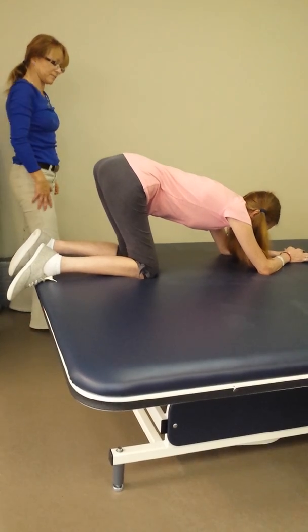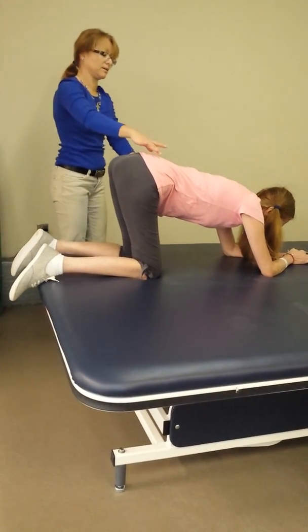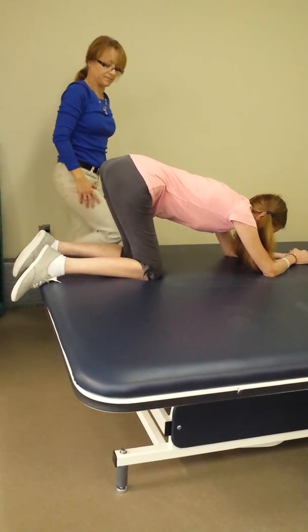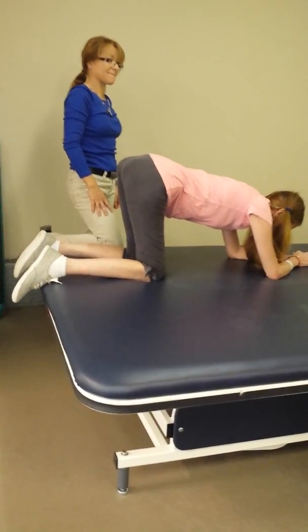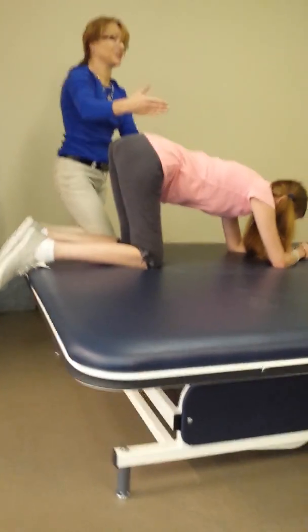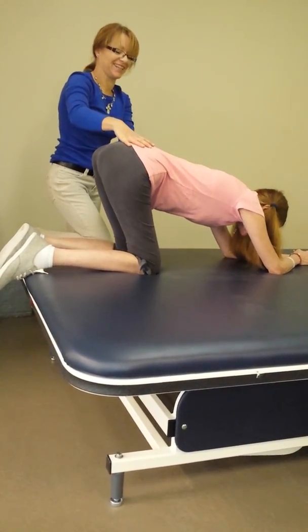A tall, big, big, big. Chest up. Good. Now come forward. Towards the ground. Keep going. See how she can feel right away — she can't get the arm up in the air the right way.